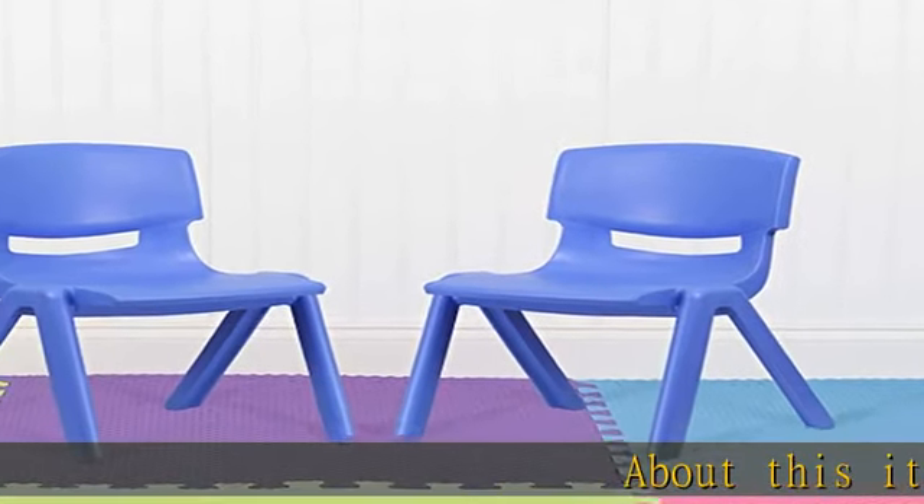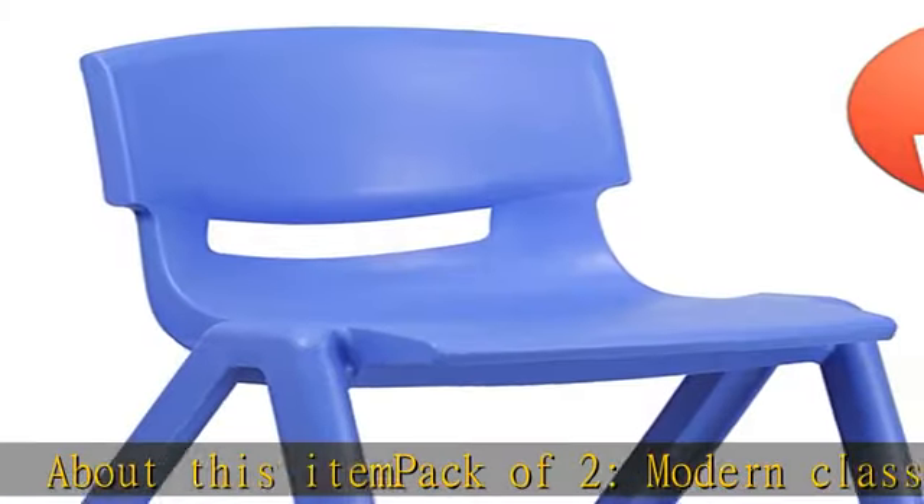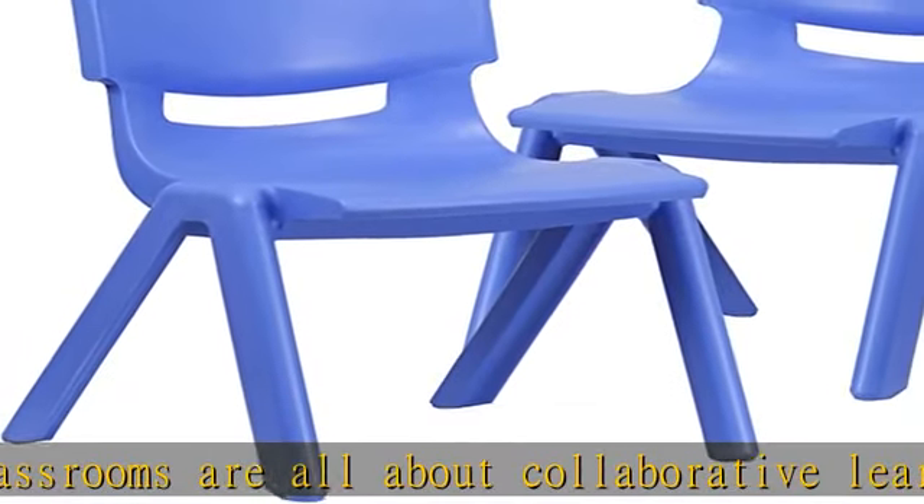Pack of two. Modern classrooms are all about collaborative learning and inclusive instruction, and this plastic school chair allows for multiple configurations. Create a circle for discussions and games, and pair with different shaped tables for classwork.